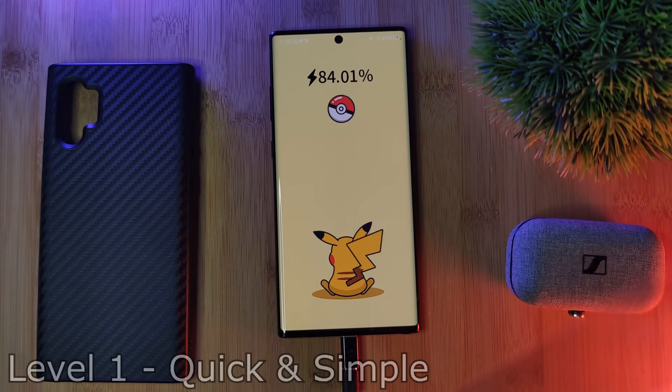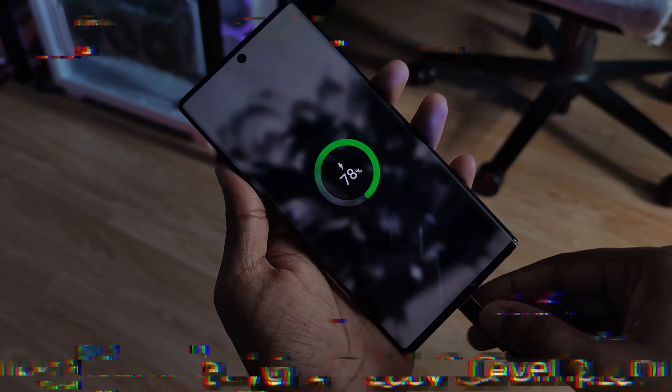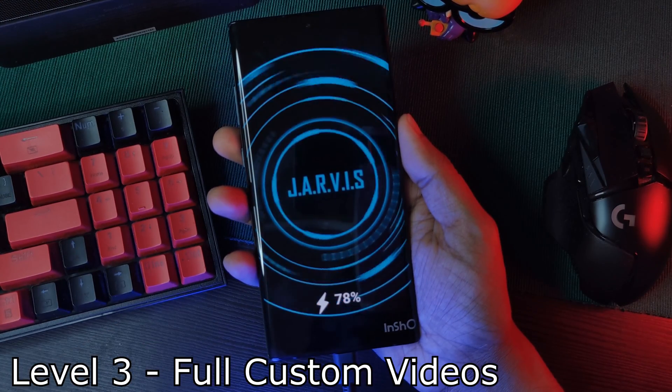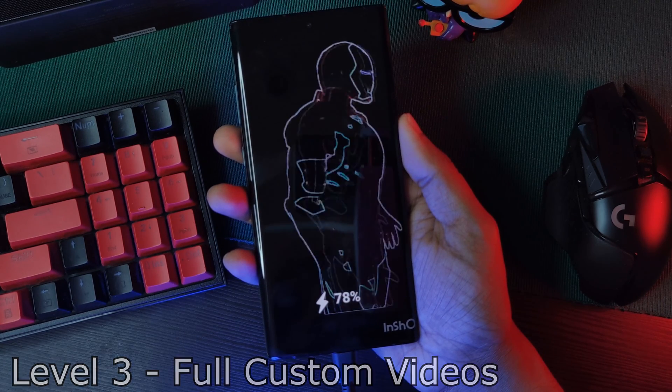Now I'm going to separate this tutorial into three levels. Level one for those of you who want something quick and easy, then for those of you who have a little bit more spare time, and finally level three for you advanced level users. Each one is going to be building upon the last, so make sure you watch the full video so you don't miss a thing.